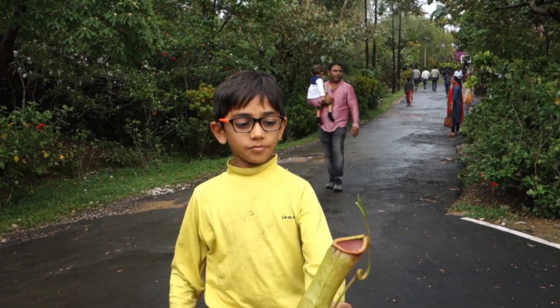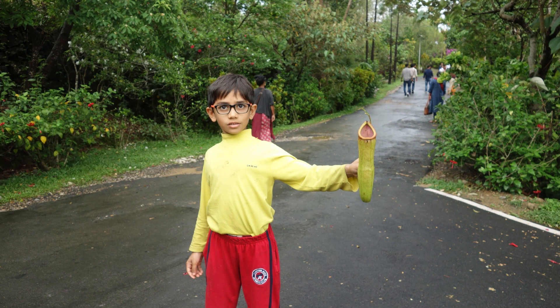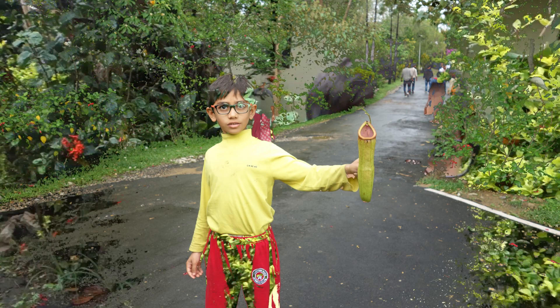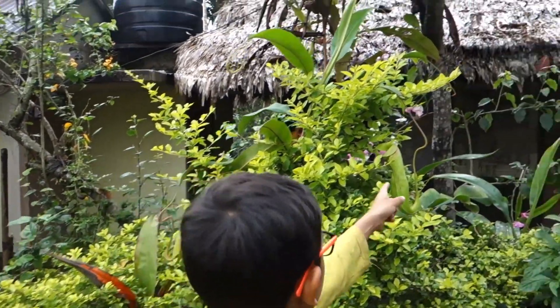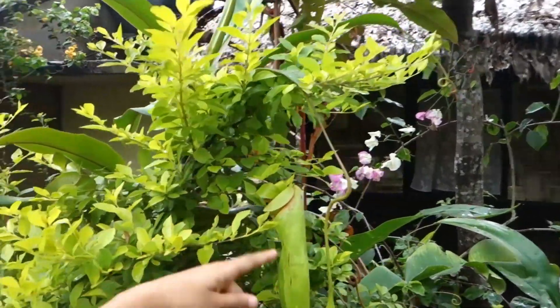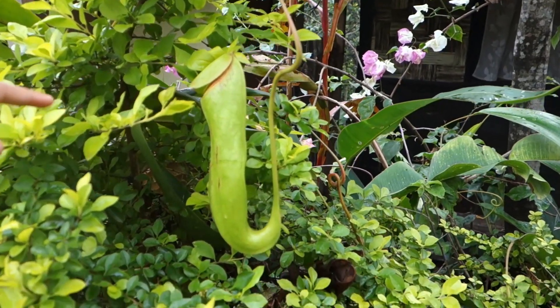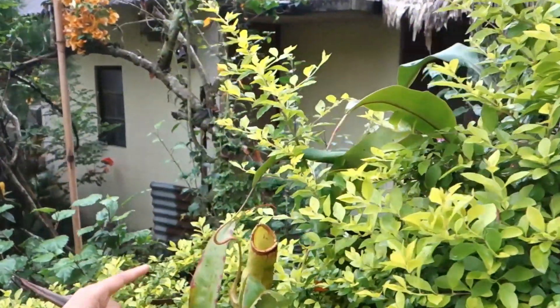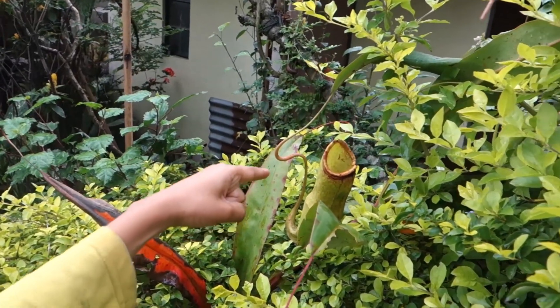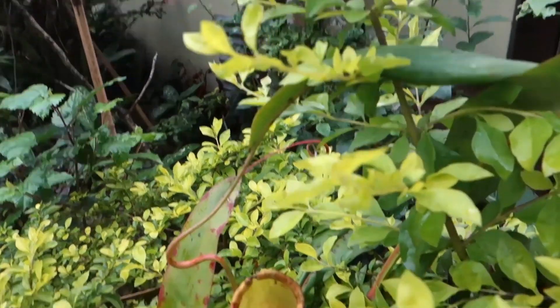See, this is a pitcher plant. This pitcher plant's lid is closed, so there are insects inside it. And this lid is open, so there are no insects inside this one.